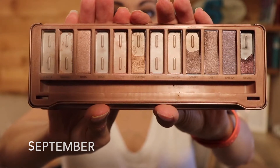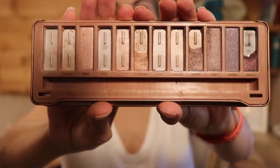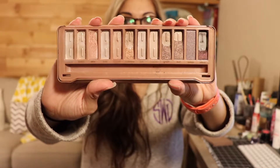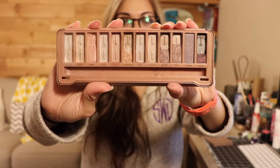Next I'm super excited to show you the progress in my Buff Collection palette. This is where I was last month, and here is where I am today.